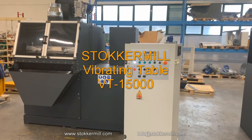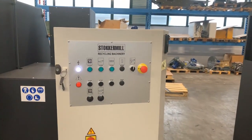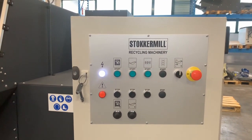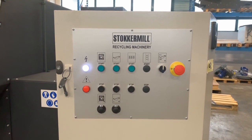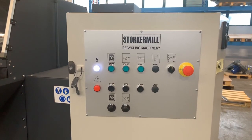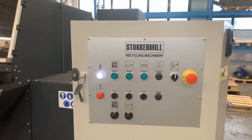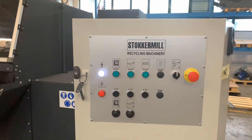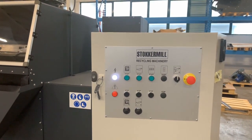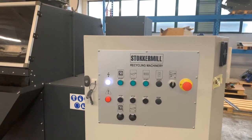Hello, this is Tamako from Stoker Mill. We are based in Udine, Italy. Today, we'd like to introduce the brand new BT-15000, our densimetric separation table for separating materials with different density. This is a control panel which you could use to control the densimetric table. The capacity of this table is about 2 tons or more per hour, depending on the materials which you'd like to process.